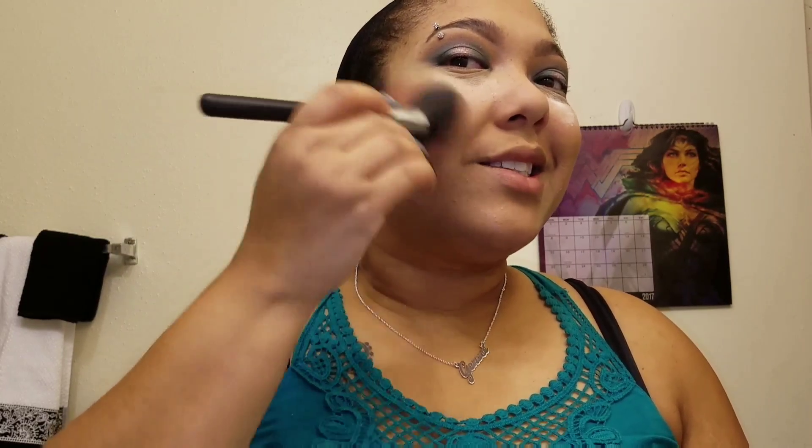Then I'm going to go ahead and add my blush — here I'm using Audacious — and put that onto the apples of my cheeks. Now that we have dusted on some finishing powder, I'm applying my favorite lip treatment, which is 40F. And here's my highlighter — it broke so I can't travel with it — but this is Star Shine. I'm going to add some to the tops of my cheekbones, my nose, my cupid's bow, and the top part of my lip.